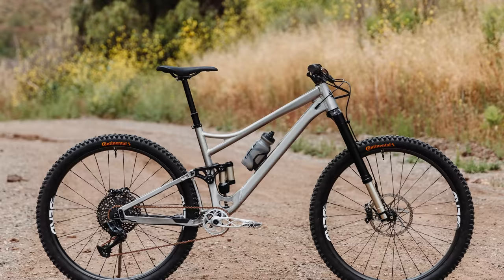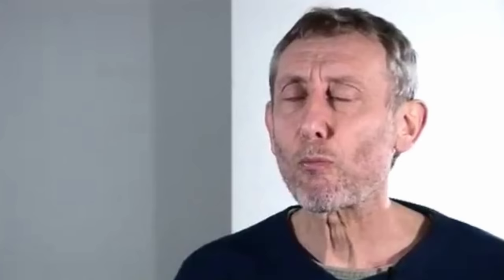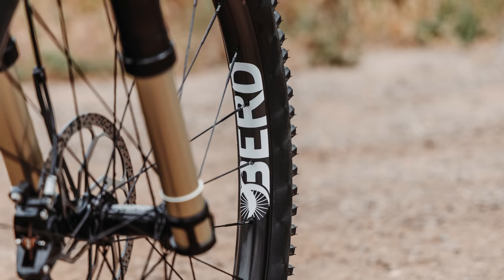This particular frame is a size large. I don't really care what frames are labeled as in terms of sizes these days — I like a 470 reach, which is what this is. For me, a 470 reach and a 32mm stem is the perfect spot. This bike is just over 31 pounds, but it feels a lot lighter because the suspension is so plush and the Birdhawk wheels spin up so fast.